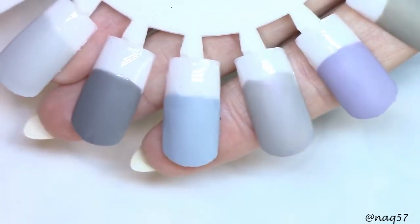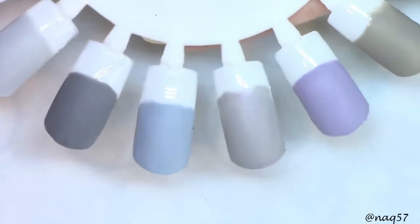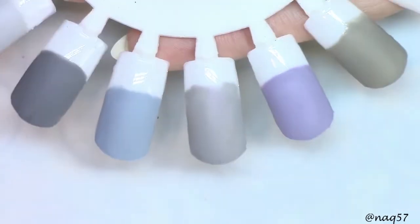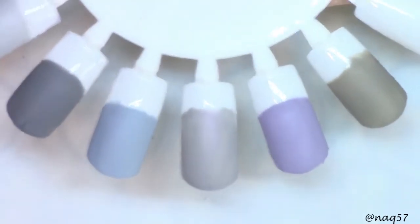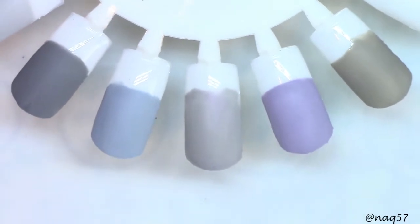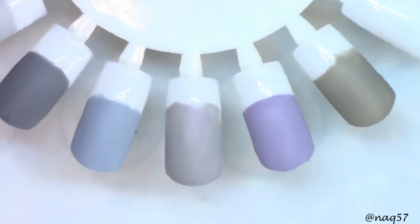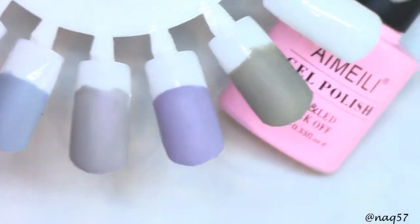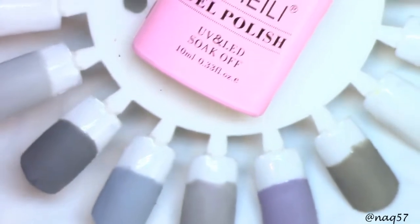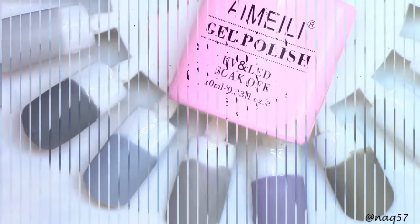I really do love iMelee's formula. They work really well and I'm looking forward to using them on my clients. I have a great collection of iMelee gel polishes that I'm bringing to my shop. If you have any questions, I will have all the links down in the description bar below. I would like to thank iMelee for sending me this beautiful collection to play with and review. If you guys enjoyed this video, please give it a big thumbs up. Subscribe for more and thank you for watching.